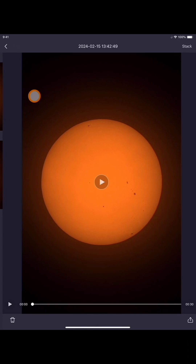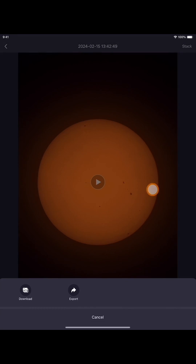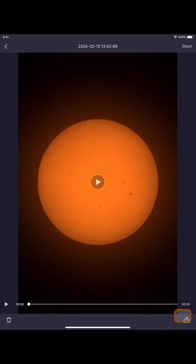Once you open it, you're going to see this feature right here: Stack. You also have this icon at the bottom, a little up arrow. With that, what you can do is download your video or you can export it — if you want to share it, email it, or text message the video to someone. But what we're going to focus on is stacking, so we're going to click the Stack icon right there.